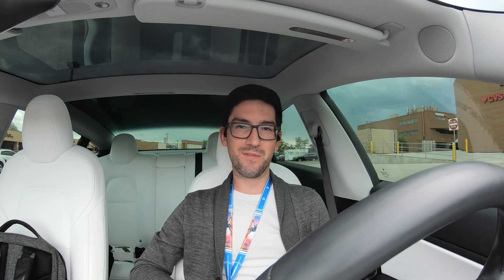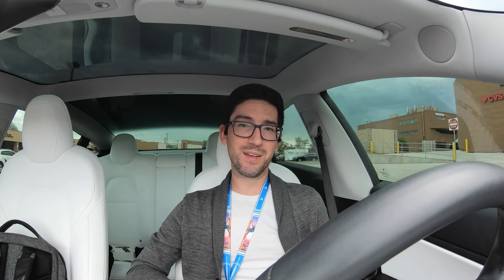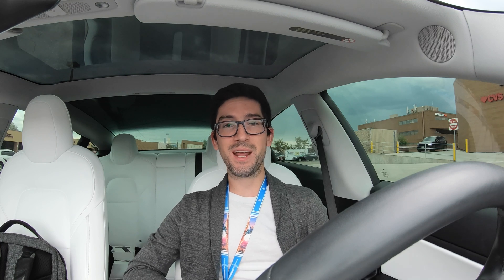This is going to be a maintenance quick-tip video about rotating your tires. Tesla has a recommendation for this that I don't necessarily agree with — I think you should be much more aggressive with your tire rotations. Electric vehicles have an insane amount of instantaneous torque, which definitely chews through tread much quicker than a normal ICE vehicle. Rotating your tires is one of the more important maintenance aspects of a Tesla.